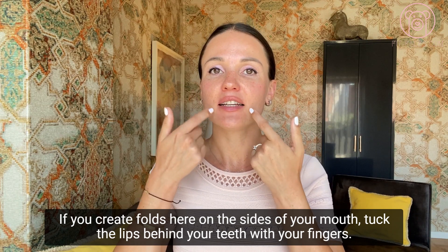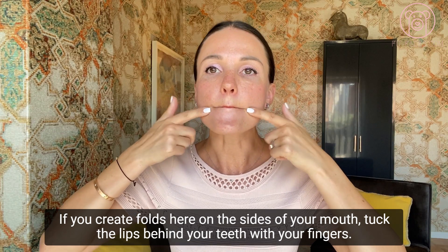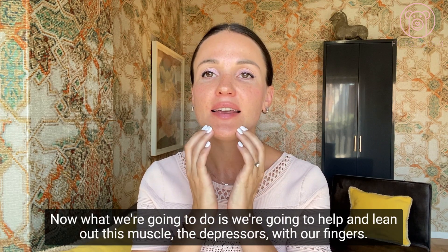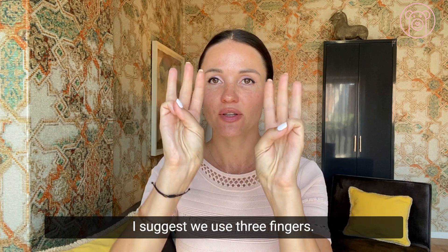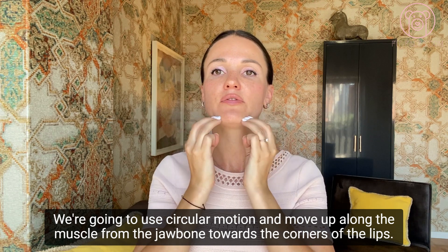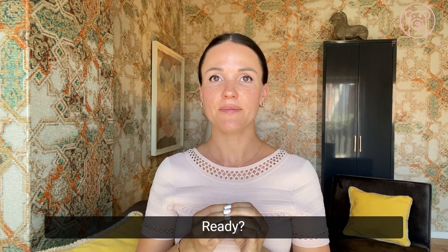Roll your lips behind your teeth. If you create folds on the sides of your mouth, tuck the lips behind your teeth with your fingers. Relax your neck, relax your face — this is the static pose. Now we're going to help lengthen the depressor muscle using three fingers in a circular motion, moving up along the muscle from the jawbone toward the corners of the lips.